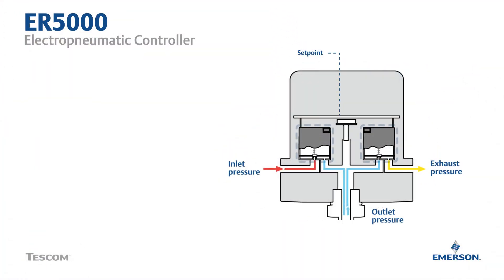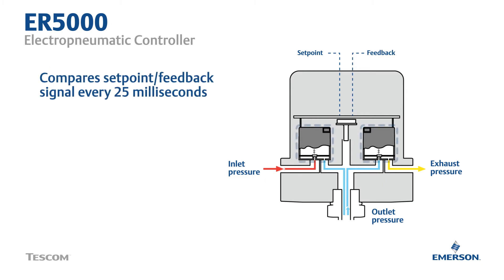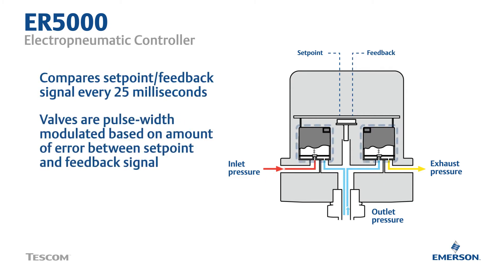Here's how. The ER5000 compares a setpoint signal to a feedback signal every 25 milliseconds. After each comparison, two normally closed solenoid valves are pulse width modulated based on the amount of error between the setpoint and the feedback signals.